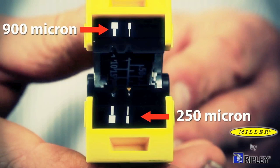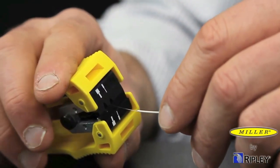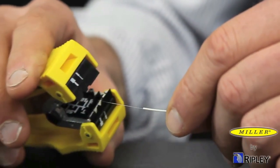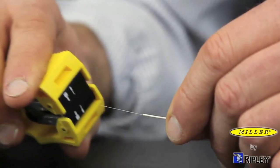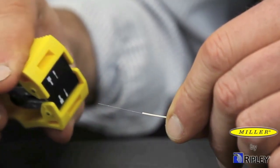The smallest stripping notch is designed to remove 250 micron coating from 125 micron fiber. In a similar fashion, locate the 250 micron stripping notch indicated by the smaller symbol. Close the tool firmly and pull the tool longitudinally to complete the stripping process.